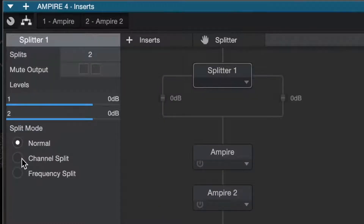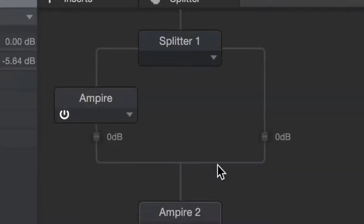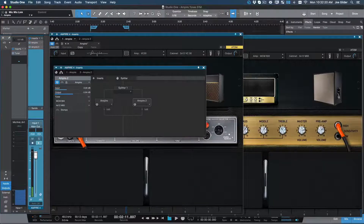Step 3: Make sure the splitter is set to channel split mode. Step 4: Drag one amp to each side of the split. And step 5: Rock out.